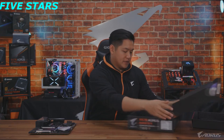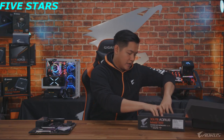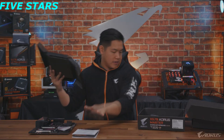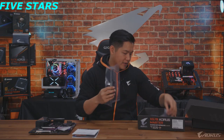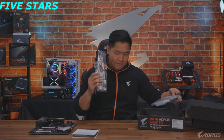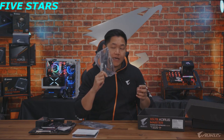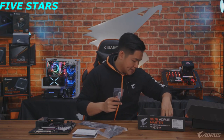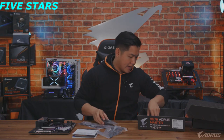Let's dig in over here. We get our usual paperwork and instruction manuals. We also get extra cables — always nice to have. You also get a Wi-Fi antenna. I'm gonna talk more about this board once we get into the deep dive. Wi-Fi is actually really exciting to talk about for this generation. And additional SATA cables — you can expect that.